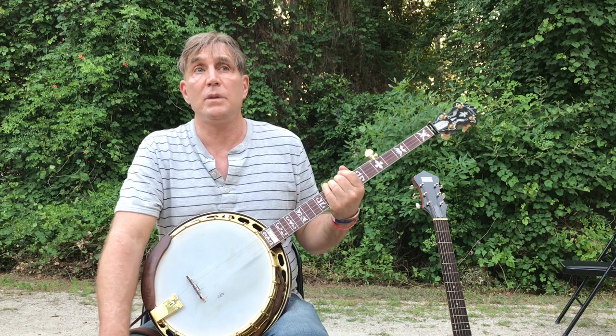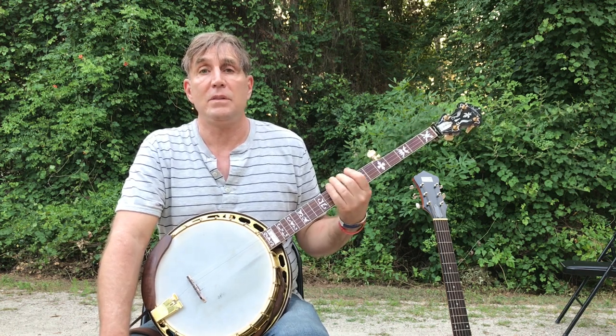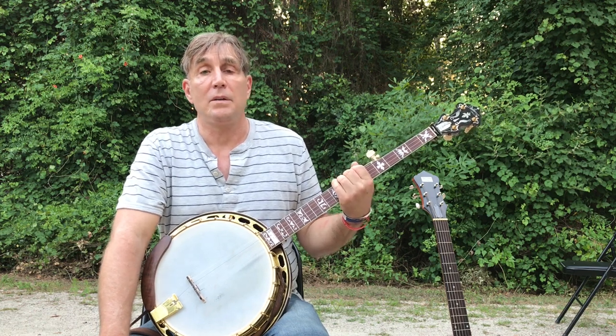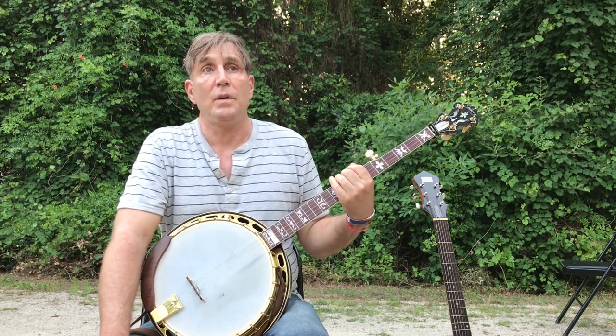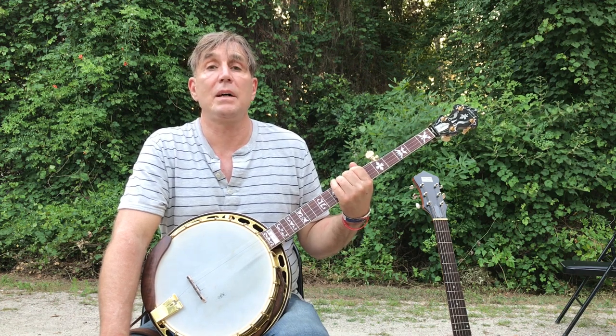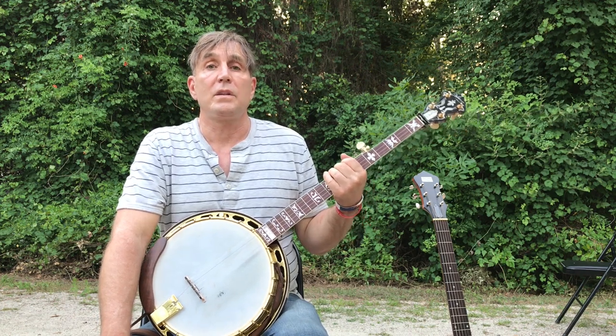My business sells a lot of six-string banjos and I've got some insights that I think will help you if you want to get that banjo sound as a guitar player. There's more that you can do to get that banjo sound with a six-string banjo.